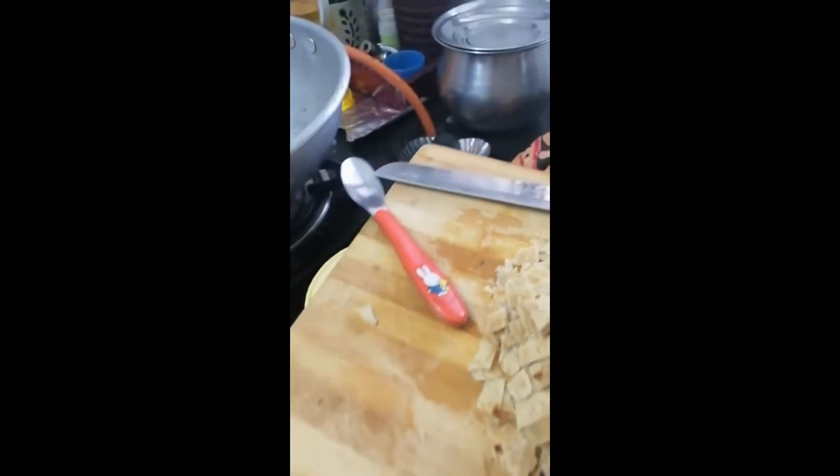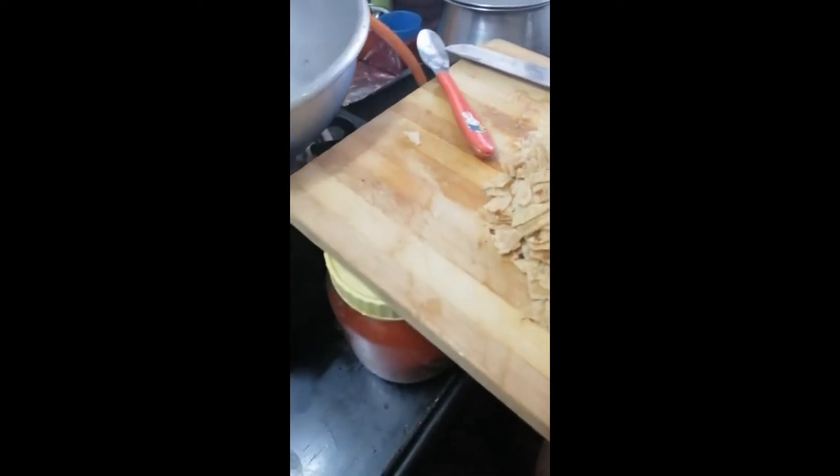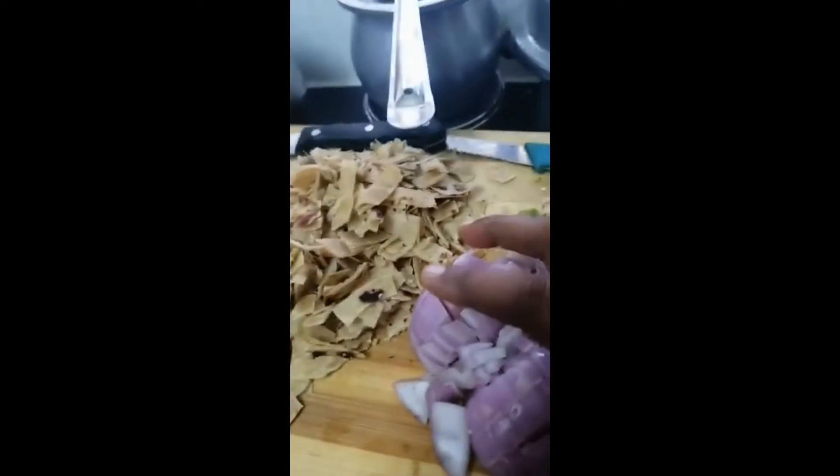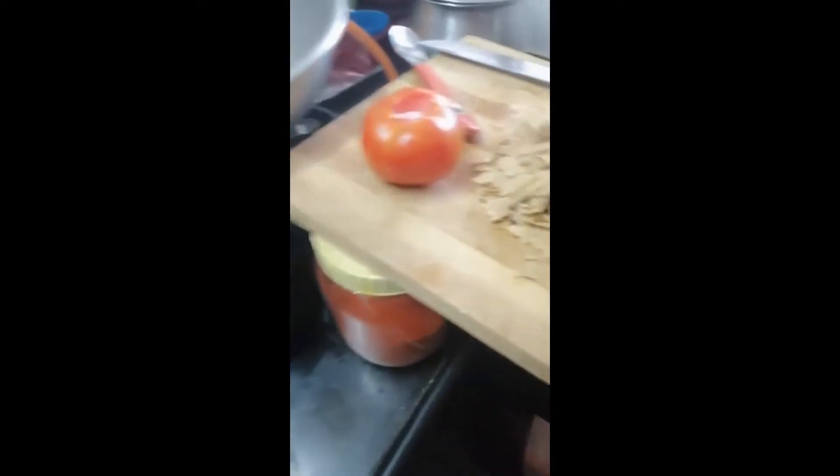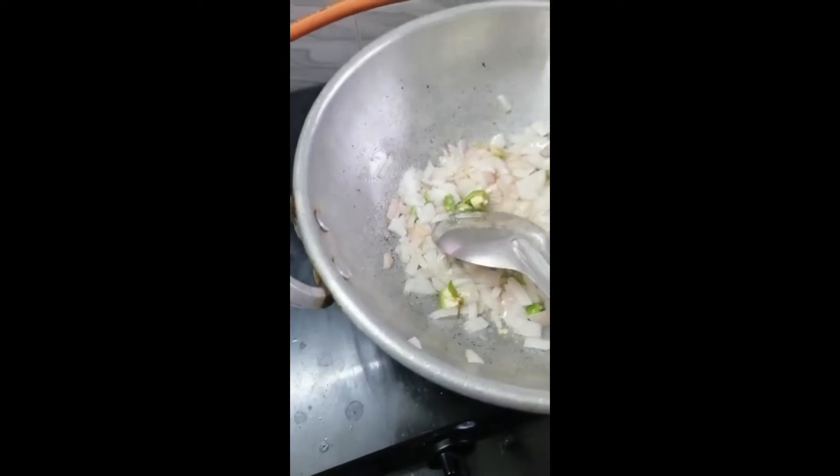Welcome to the chicken headdish. I will show you how to cook a week's chicken headdish. You can do the recipe for a long time, and you can also add to the recipe.